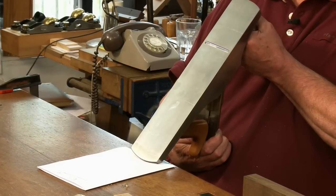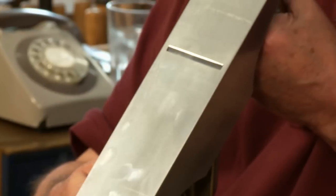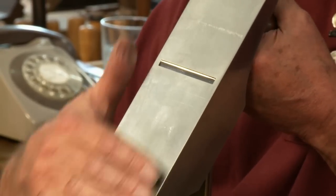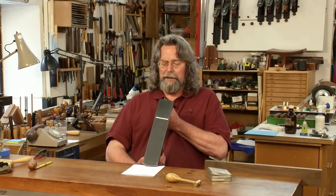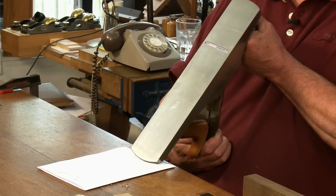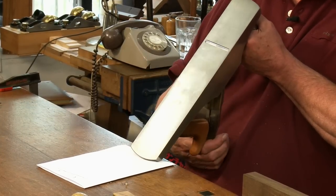A piece of white paper makes a nice background for seeing where the blade is. You wind the blade out until you can see it as a black line, play with the lateral adjustment to get it nice and symmetrical, and then you can start winding it back into the body.